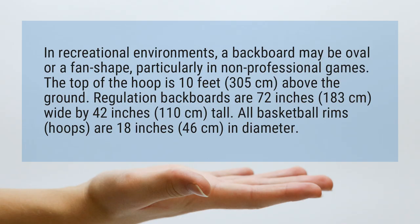How High is a Basketball Hoop? In recreational environments, a backboard may be oval or a fan shape, particularly in non-professional games.